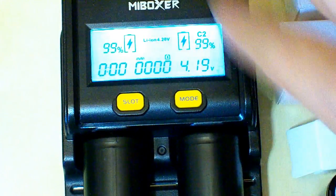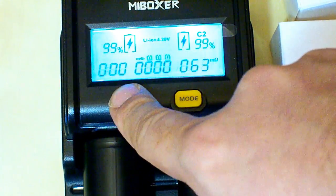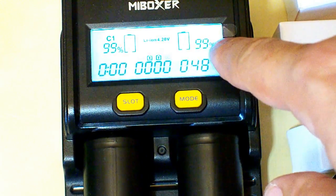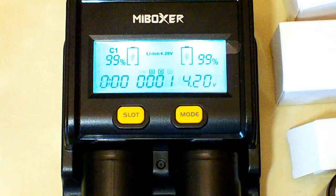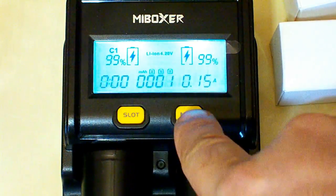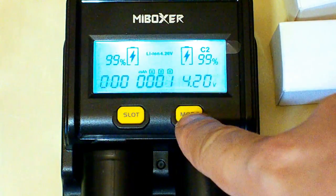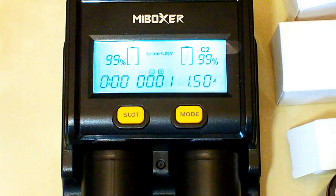First one, second one. I select discharging mode. After being fully charged — they are almost fully charged, you can see 99% here and 99%. So now they are going to be fully charged and after that the discharging process will start. I will choose 1.5A for each slot, which is the maximum discharging current this charger can provide.